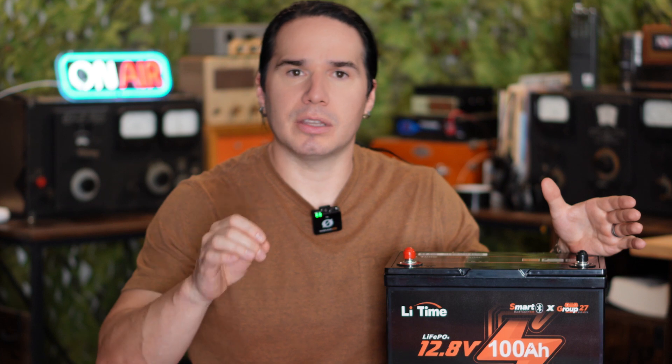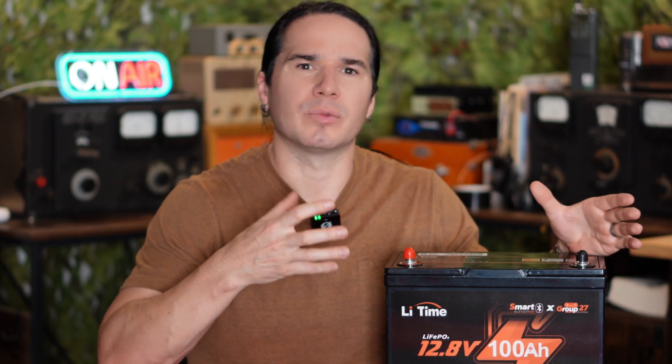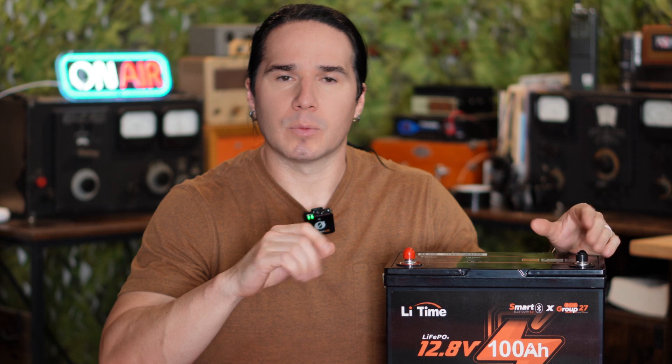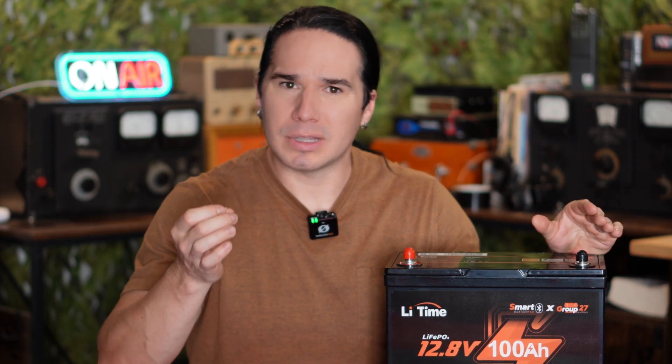For example, maybe you have a large repeater setup and you want to run it off-grid, or you want to have a really robust backup system. Do you guys remember seeing the Los Angeles fires back in January of 2025? That was all initially caused by a really gnarly windstorm that knocked down a bunch of power lines and power poles and this kind of stuff.